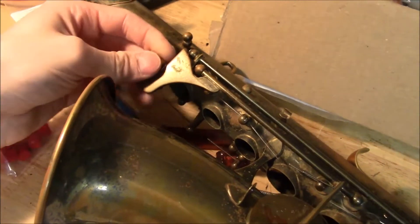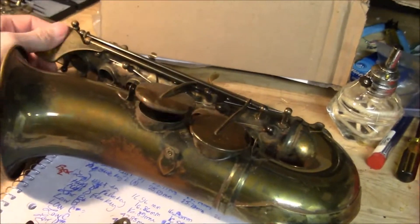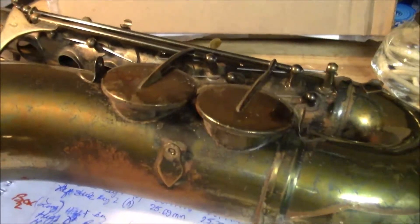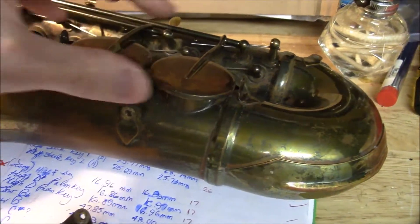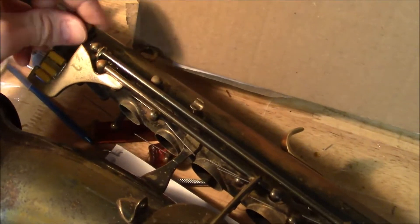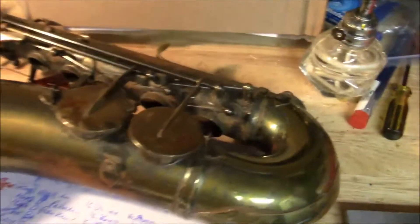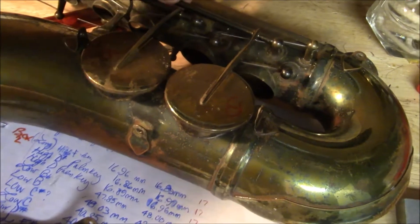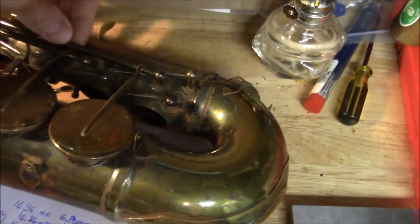Checking these rollers here for the left-hand table — I think those are all rolling freely. I've got the kangaroo pads from Music Medic. A lot of these keys seem to have pivot screws as opposed to hinge rods, which might not be the best design. It may be more inexpensive compared to Selmer and what have you.